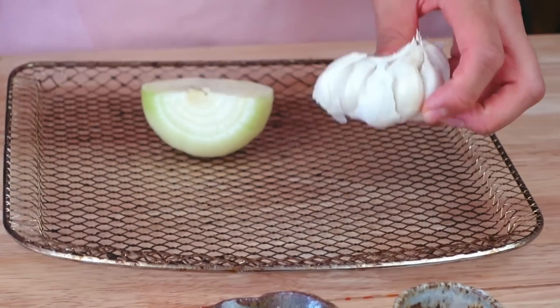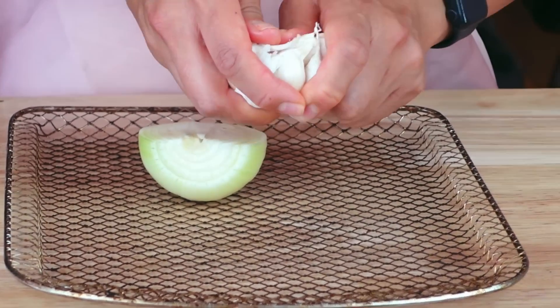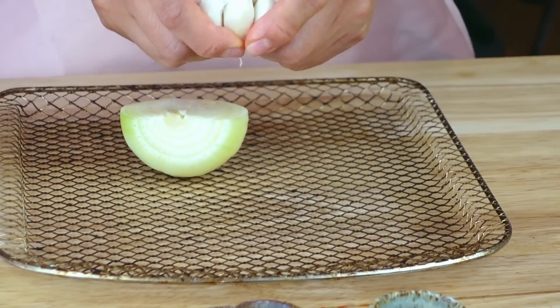The very first thing we're gonna do is roast some garlic and some onion. I'm going to roast it in the air fryer. You could roast it in the oven, or if you are lazy and you cannot wait for the oven, you can dice up your onion and mince your garlic and just sauté it with some oil in a pan. That's probably what I would do if I didn't have an air fryer, but I have an air fryer, so we're gonna stick it in the air fryer.